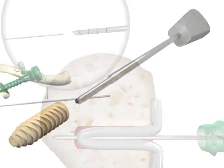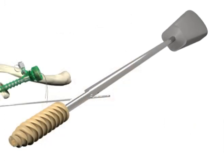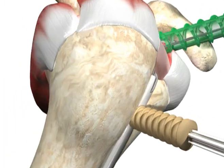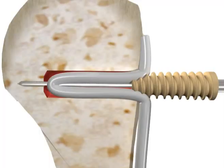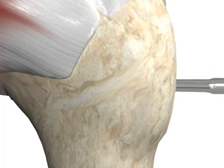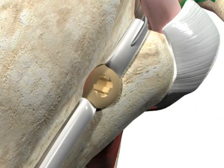Place the Biosure PK interference screw onto the biceptor driver and insert over the 1.5 millimeter tendon pin. Remove the driver and the 1.5 millimeter tendon pin. Reattach the bi-grip pin puller to the end of the tendon pin if you need assistance in removing the tendon pin.